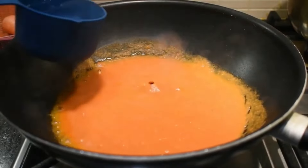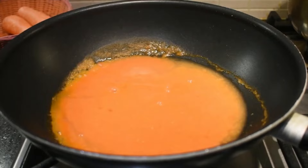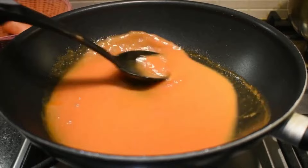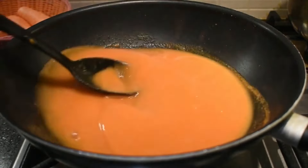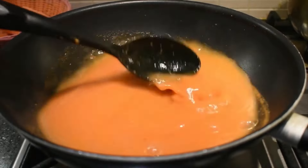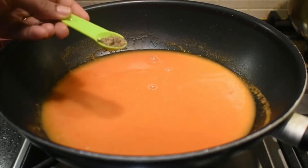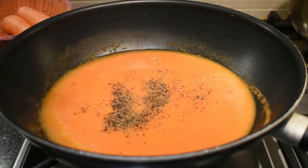The soup is ready after a few minutes. We cook it for about 5 to 6 minutes until the consistency is right.